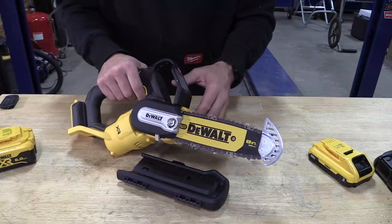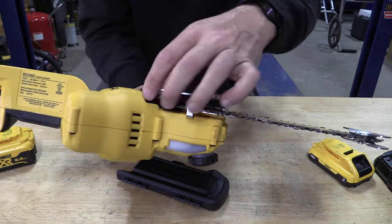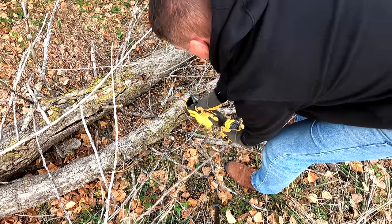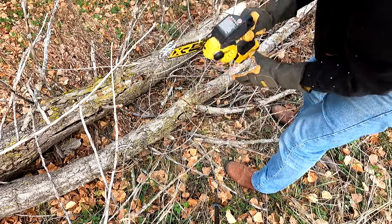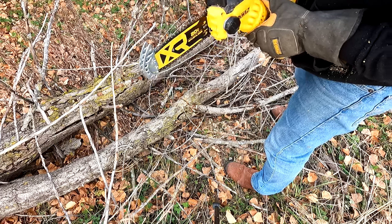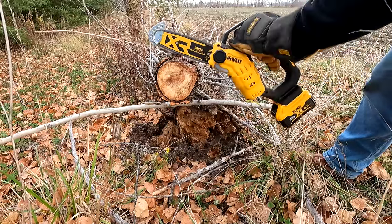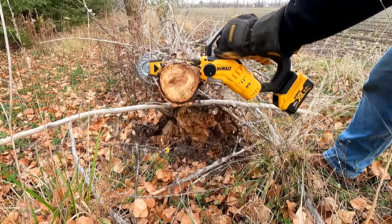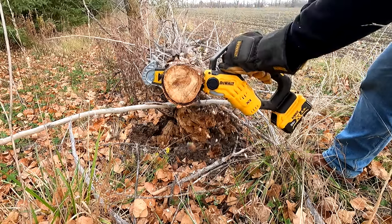The one issue I did have was chips binding up inside the guard. Every once in a while you'd go to start the saw and it wouldn't start — you'd have to clear out the chips — or it would bind up and stop in the middle of a cut. It wasn't because of too much pressure on the chain; it was chips binding up inside the cover. I think it has to do a little with the amount of oil coming out, but those chips from the softer wood tended to bunch up and stop the saw more than normal.